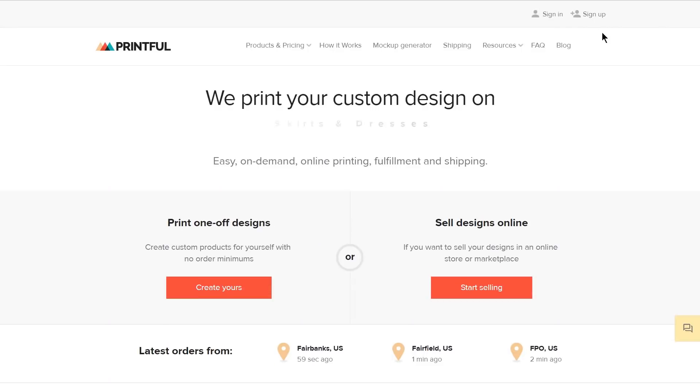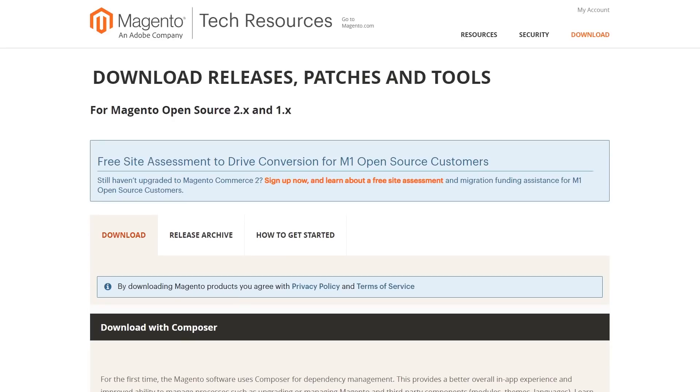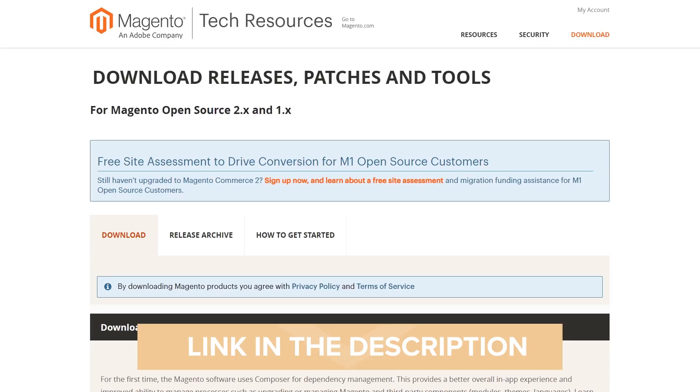Before connecting the two platforms, you'll need to create an account on both Printful and also set up your Magento store. If you're not yet a Printful user, go to our website and create your free account. And then head to Magento. There's a link to both in the description below.